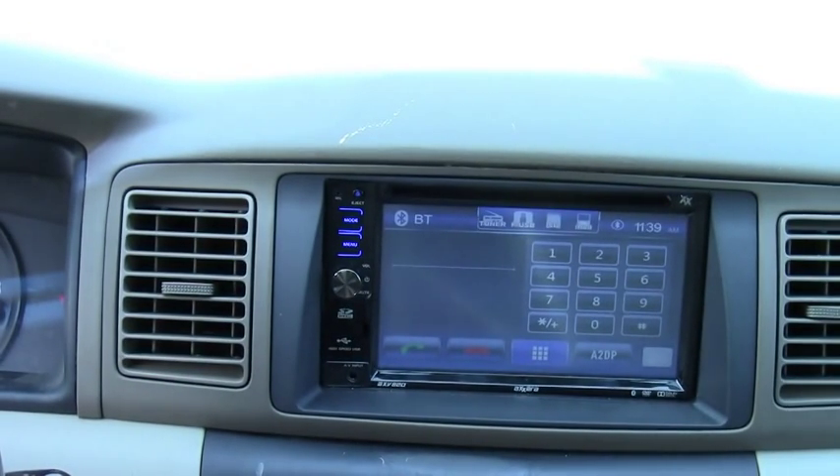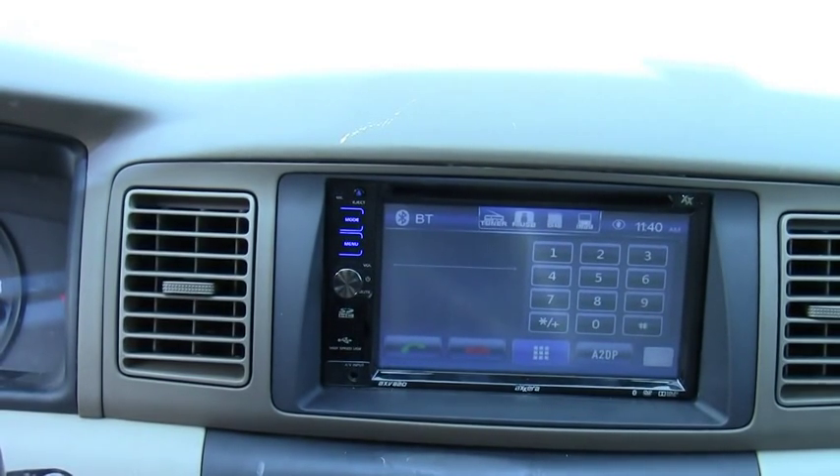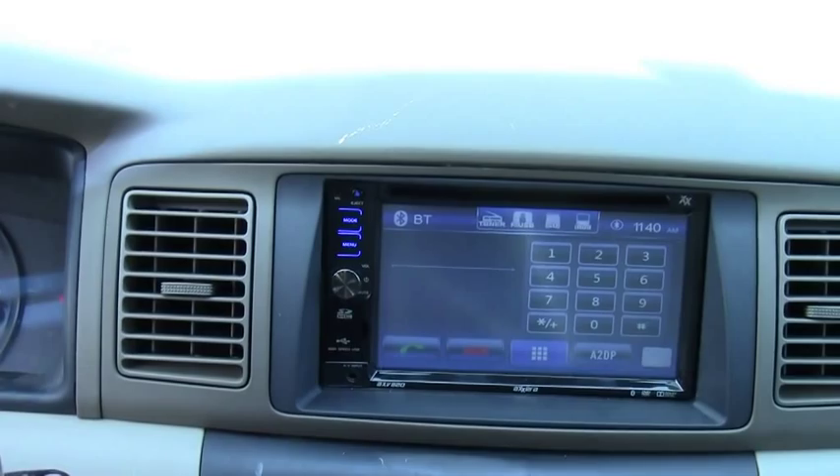I'm gonna tell you the basic functions and about the DVD player bypass. So let's say you're on a road trip and people want to watch a DVD on here — the only way it'll work is if the parking brake is on. I'm gonna tell you how to bypass that. Okay, let's start.